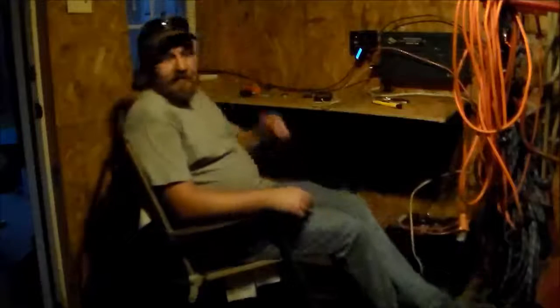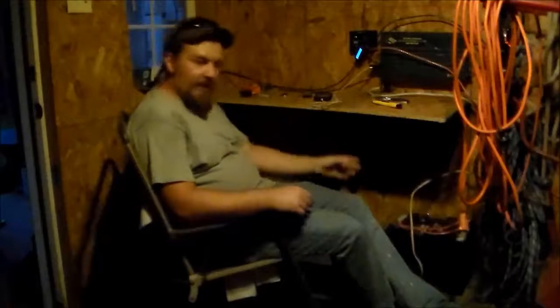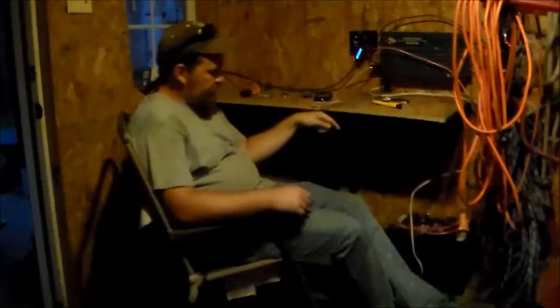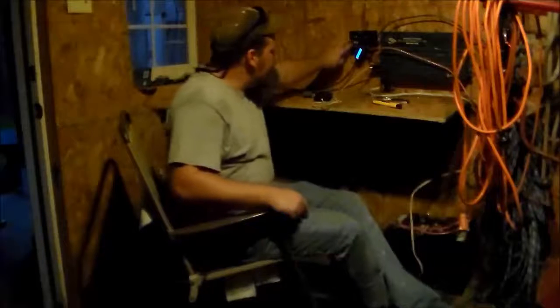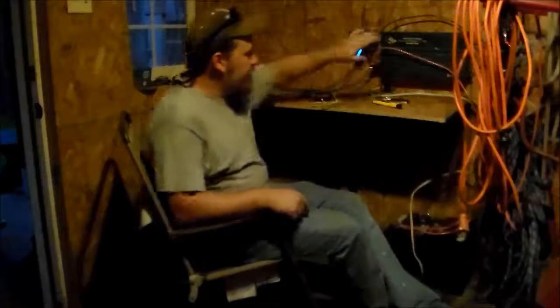Got everything set up. I put my battery bank down here — my two six-volt golf cart batteries — wired everything up, got the solar panels running into my PWM charge controller up here. I need to tidy it up a little bit, but my inverter crapped out on me, so I'm going to have to wait and see what happens with that.